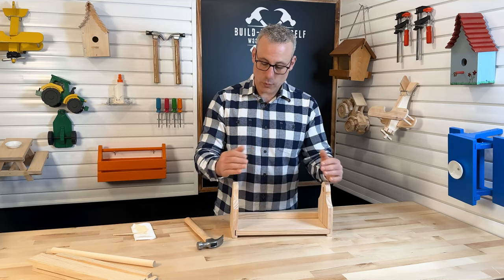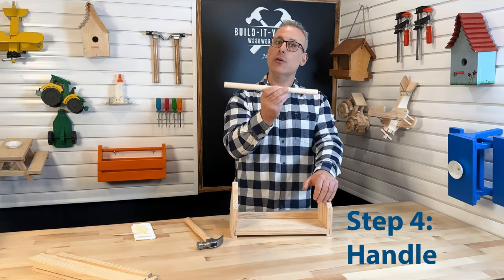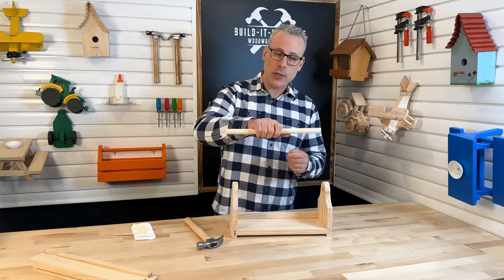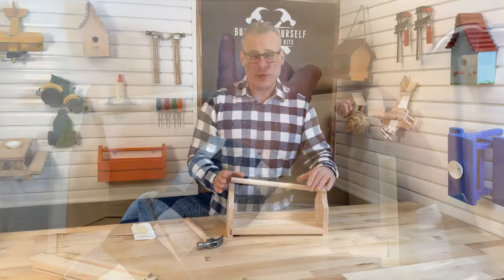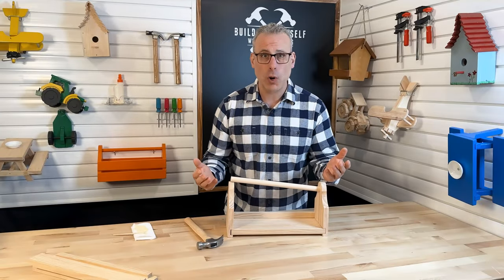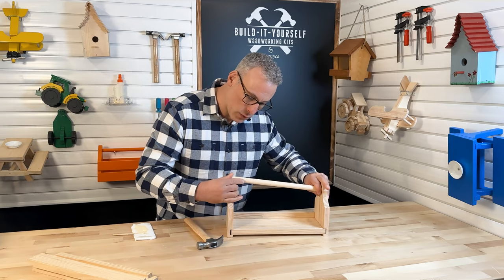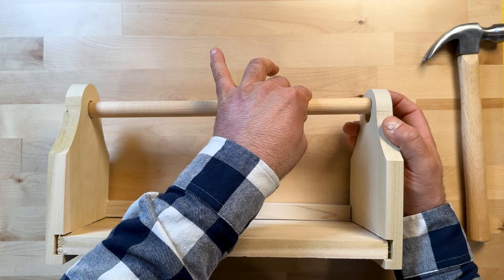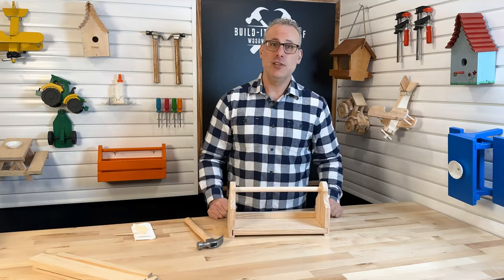Now we're going to place our handle in position. This dowel right here is actually our handle — it's going to fit loose. We don't need to put any glue on it so it can turn as we carry it. To put this in, we have to slide it inside one of the holes and carefully stretch the sides out. They may come out of place a little bit and that's okay — we'll put them right back. We can squeeze them back, make sure our joints are tight, and now we've got our handle installed and can continue building the project.